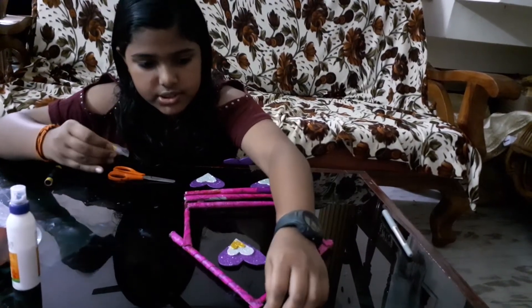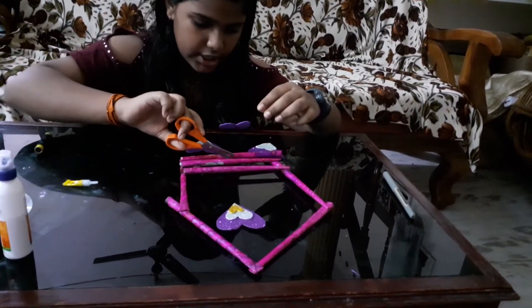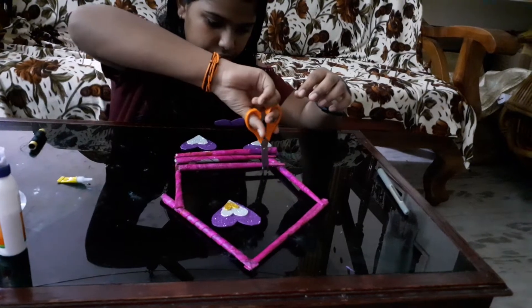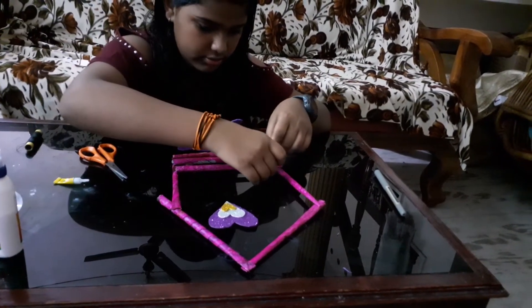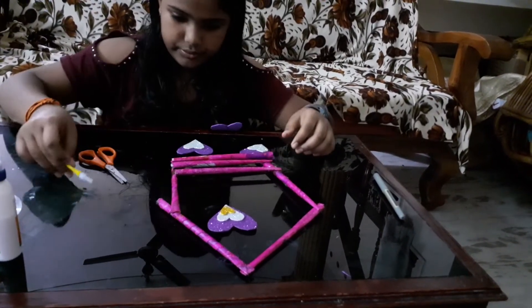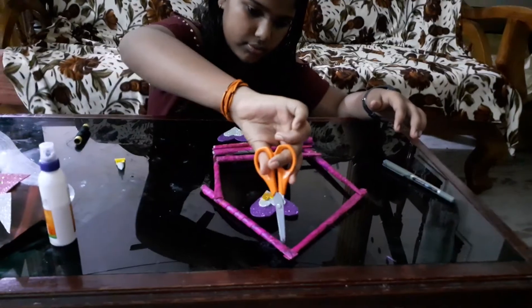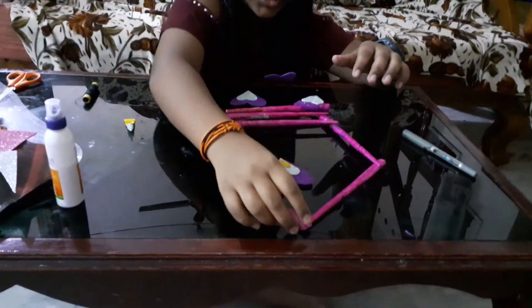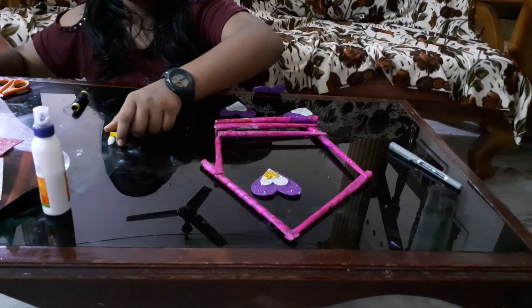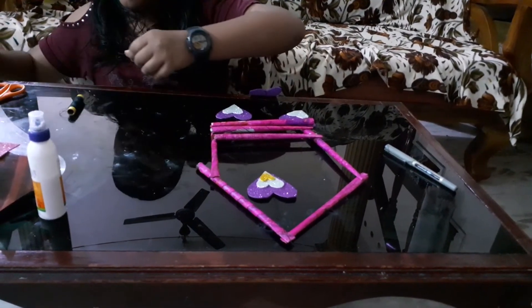Now I hope it sticks. I'm just cutting off the excess. I don't think it's fully dry so we have to wait till it's done.